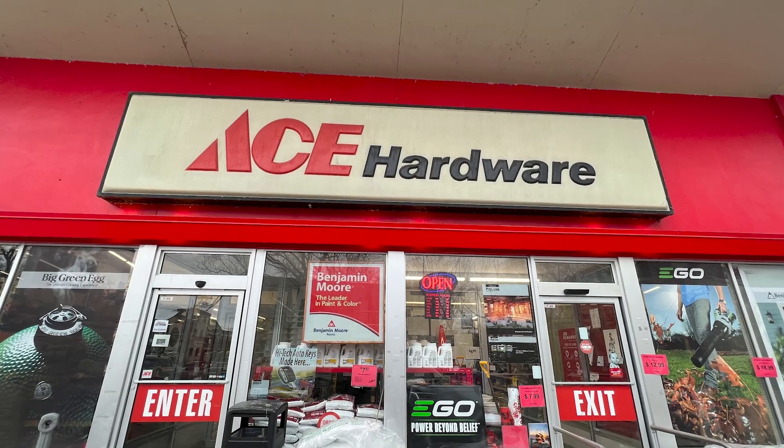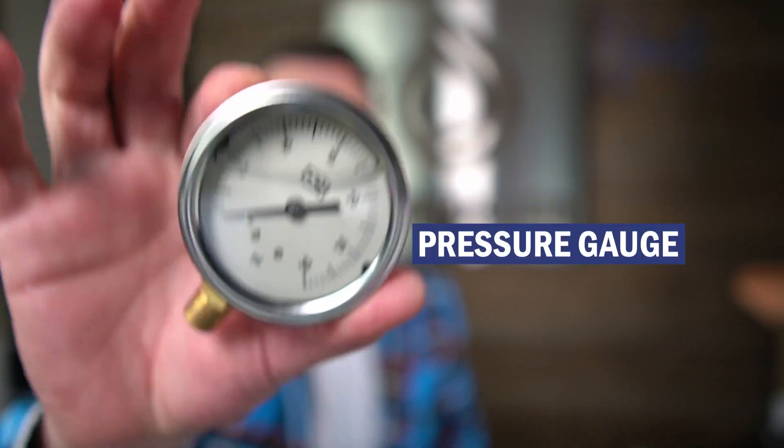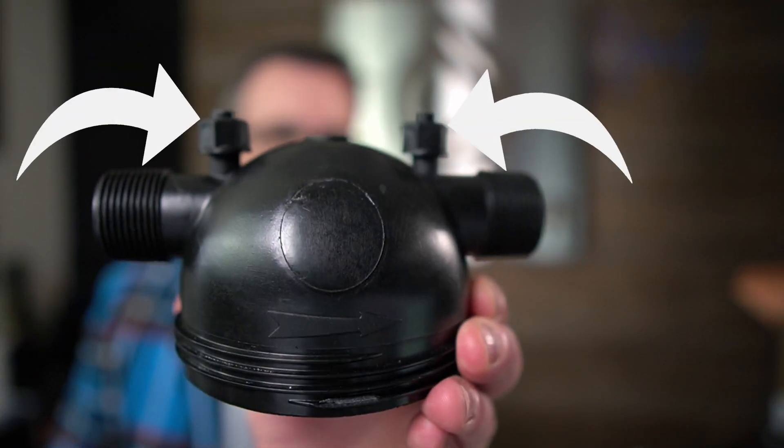Today we're actually going to hop in my truck and head down the street to the hardware store, because we're going to need an extra part to go with the pressure gauge before we're able to put it on the filter.